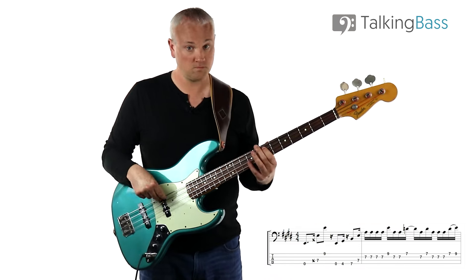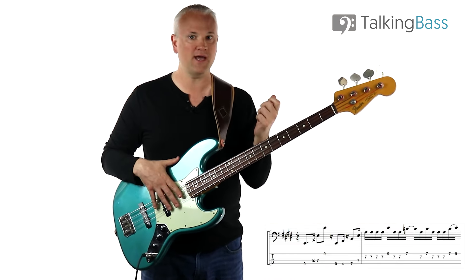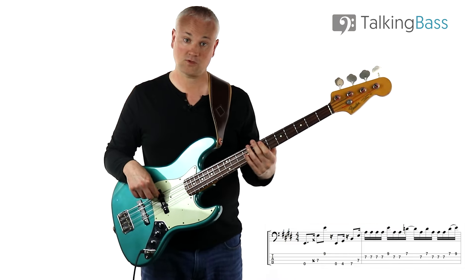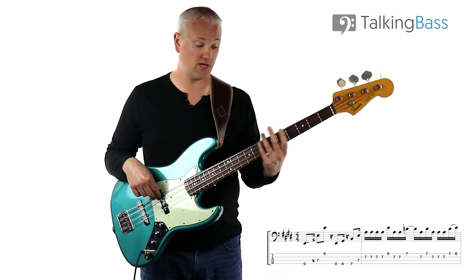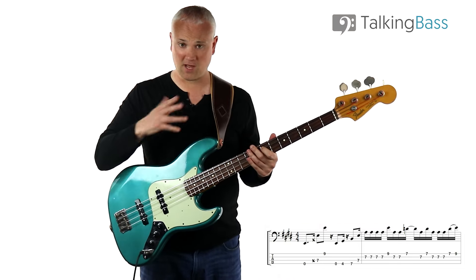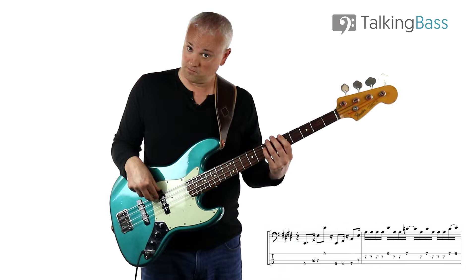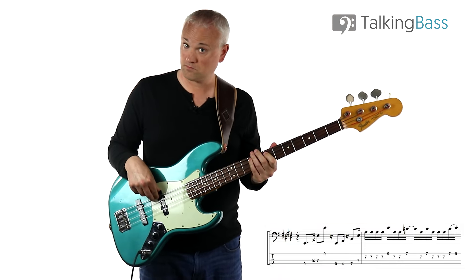Then we have this E major arpeggio - open E string, G sharp at the fourth fret of the E string, B at the seventh fret of the E string, and then up to the E at the seventh fret of the A string. These are all on offbeat sixteenth notes.